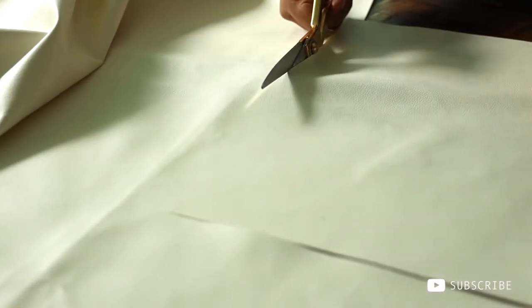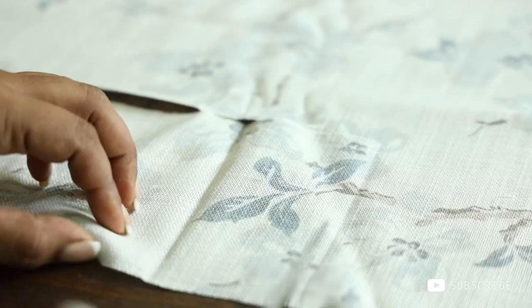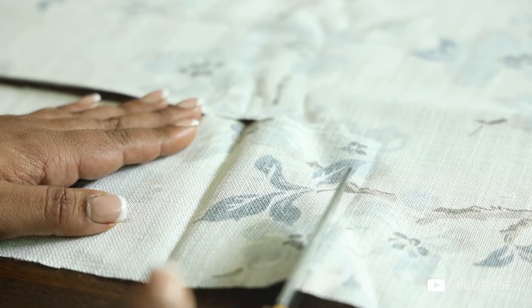Let's get into the interesting part of the diary. I've just cut all the fabrics to size, but it doesn't have to be perfect because we are going to sandwich it all together and make it perfect later.